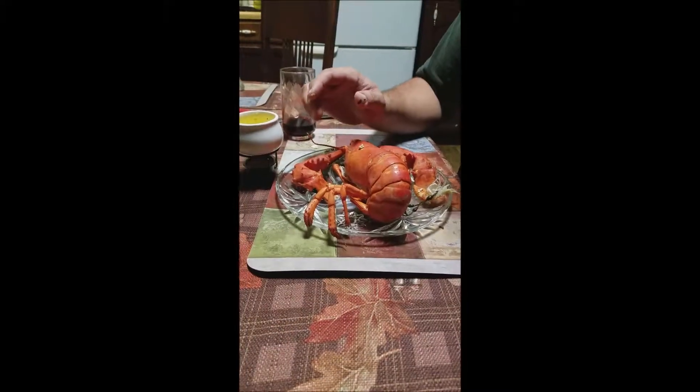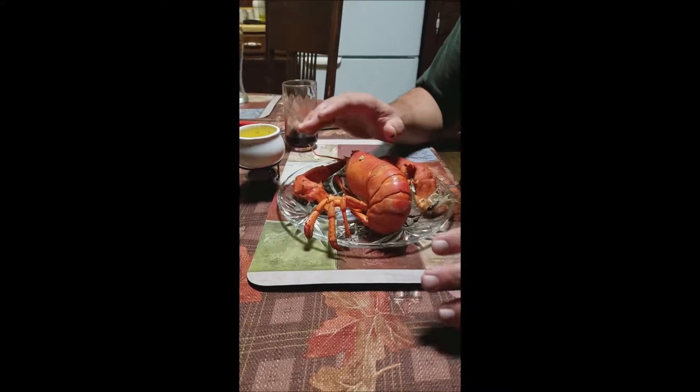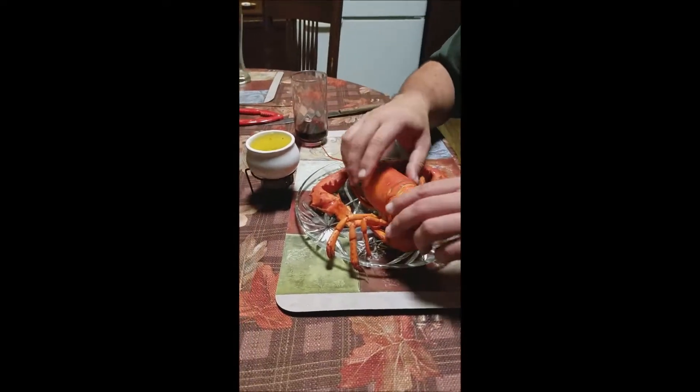Alright, so many videos I've been seeing on YouTube of professional chefs that don't know how to take the meat out of a lobster tail. This is the easiest way you could ever do it right here.